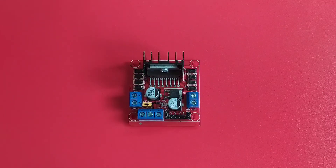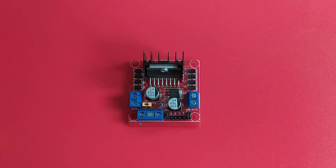Hello everyone, I am George. Welcome to Tech2Tinker YouTube channel where technology is explored and shared. Today's video is all about the L298 motor driver module.